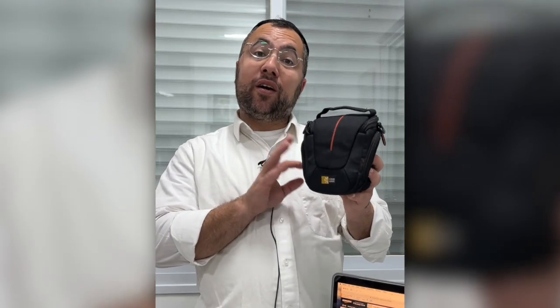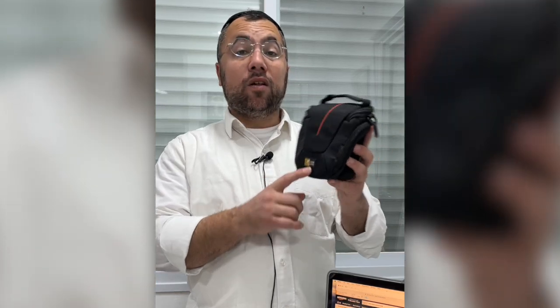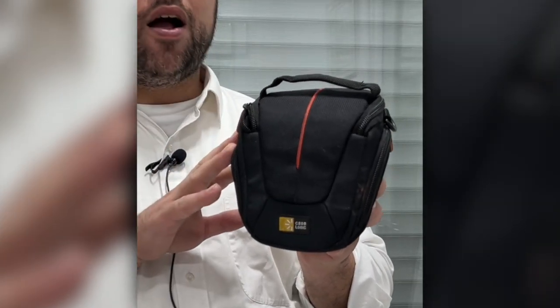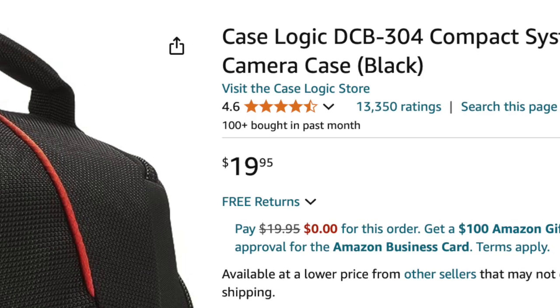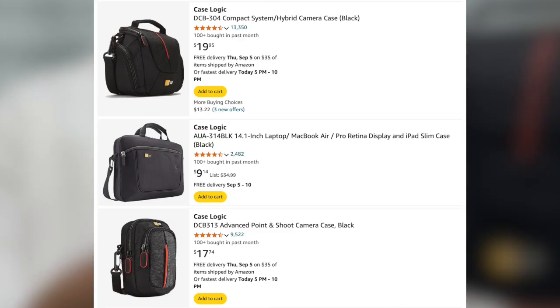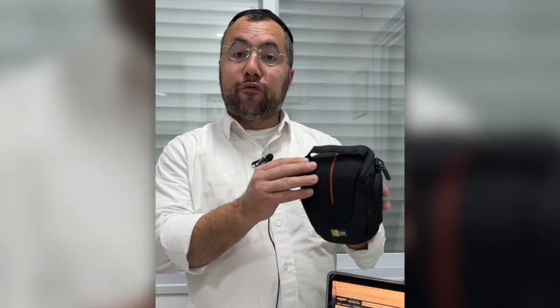Hey everyone, in today's video I want to give you my honest review about this brand case. I had to buy it for my camera, but I read so many reviews on different types of cases for laptops and whatever else they have. When I bought this and it came in, I feel everything — it's really high quality.